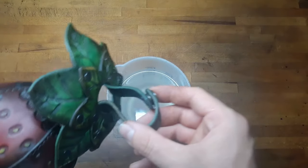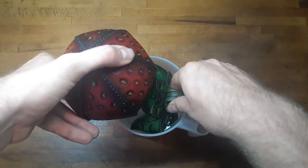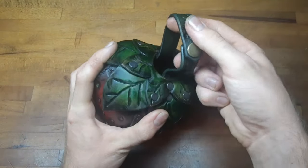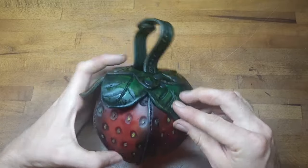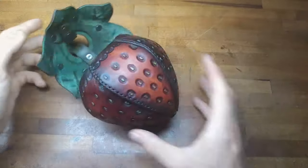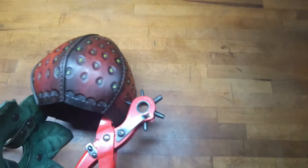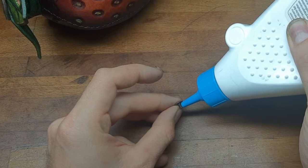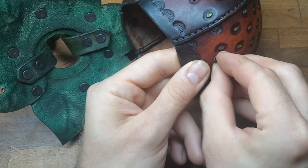Before putting in the closure on the other side, I recommend you moisten the leaves and give them some leafy shape, making sure they fit exactly on the body of the strawberry. When everything is dried again, mark a hole, punch it, and set your closure. I like to use the same brown rivet here and put on some glue as a screw stopper.